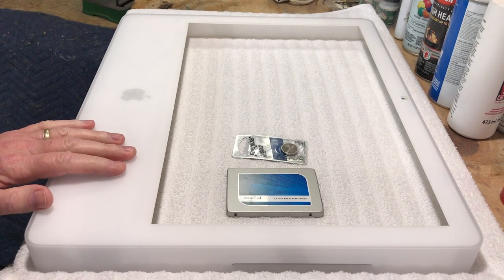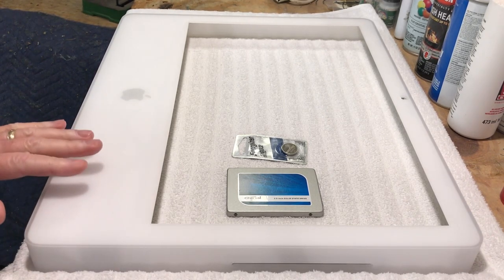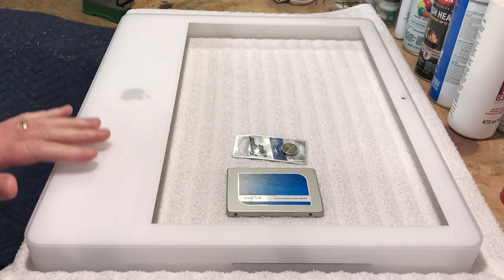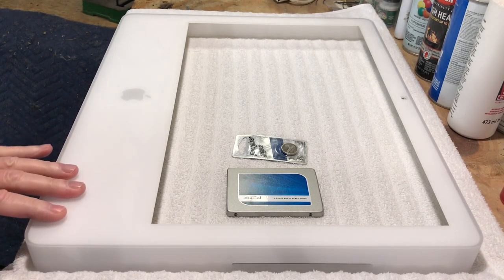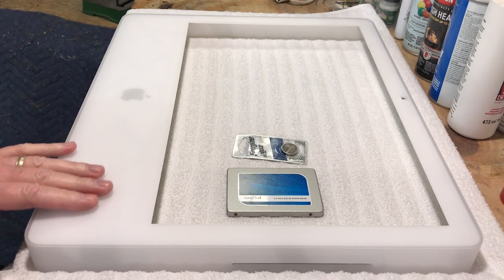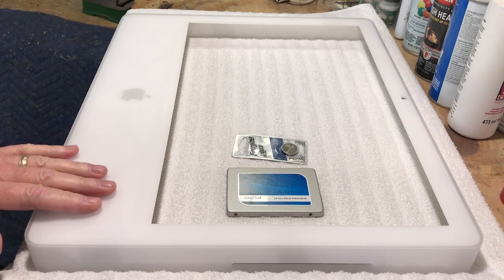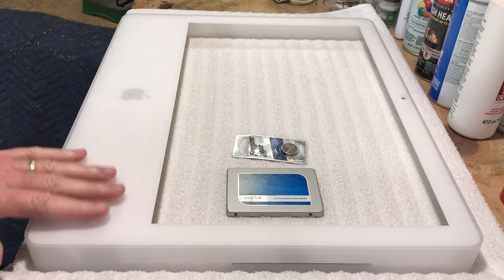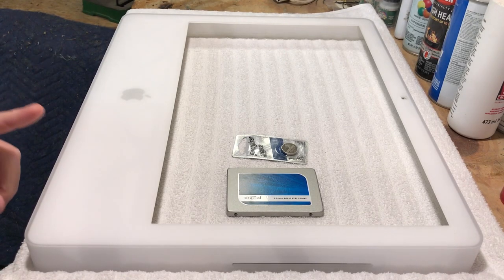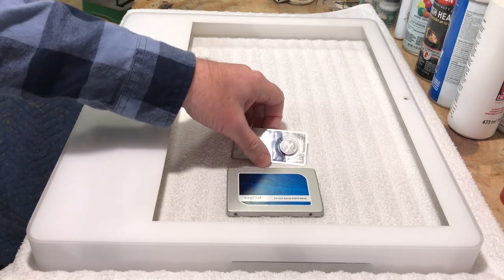Getting back to the cover — this is actually from a 2006 iMac. The G5 iSight wasn't around very long before Apple migrated to Intel processors. They use the same case, however the bottom differs on it.